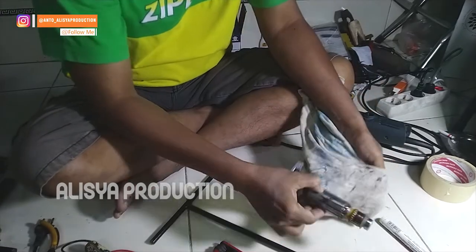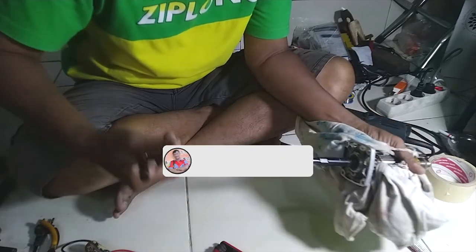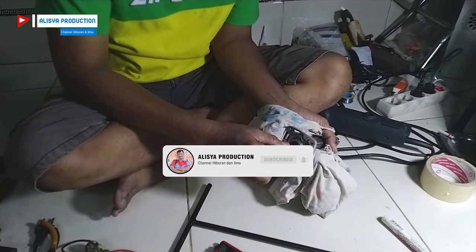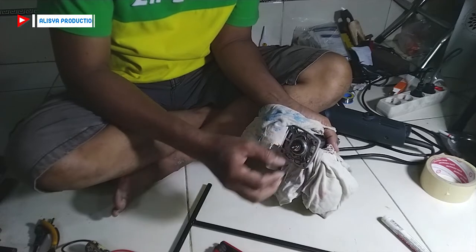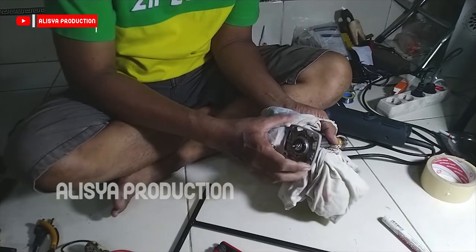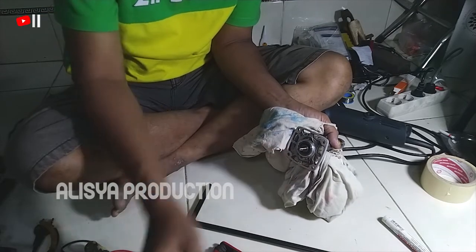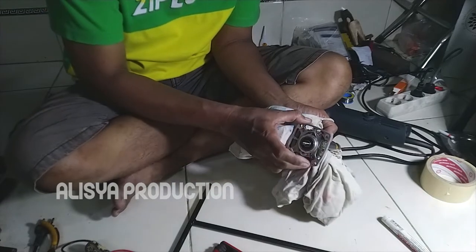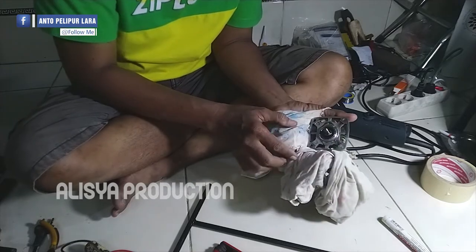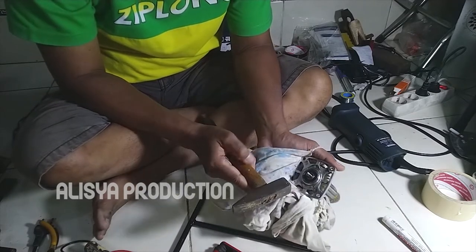Selanjutnya kita akan melepas mur yang ada di sini, ini mur penguncinya kita lepas dulu. Ini baut 8 atau 10 kalau tidak salah. Kemudian gear nanasnya kita lepas juga, gear nanasnya tidak pakai drat. Kita lepas dan kemudian kita ketok-ketok as tengahnya. Kita ketok-ketok seperti ini agar asnya angker itu bisa terlepas.